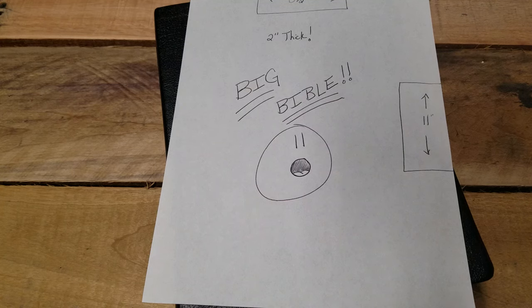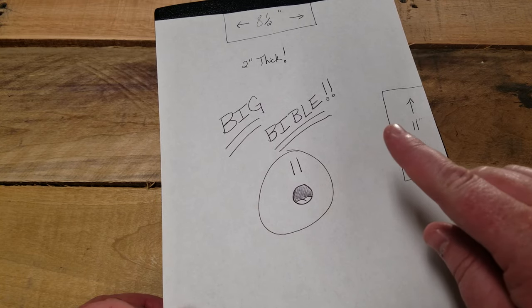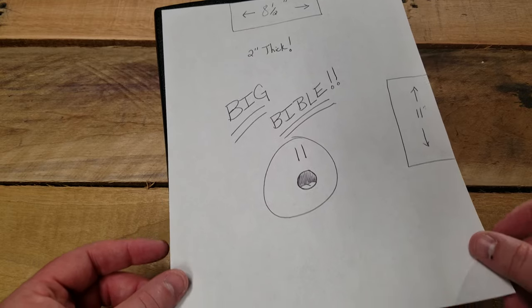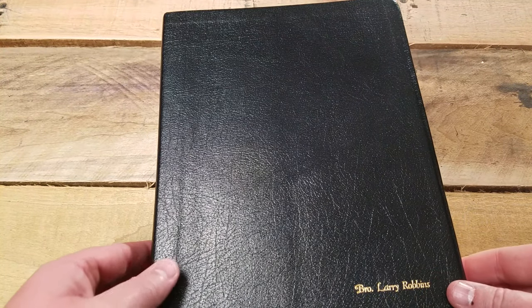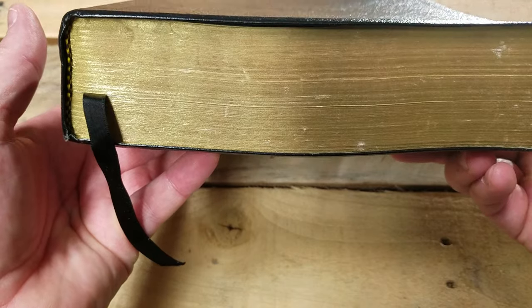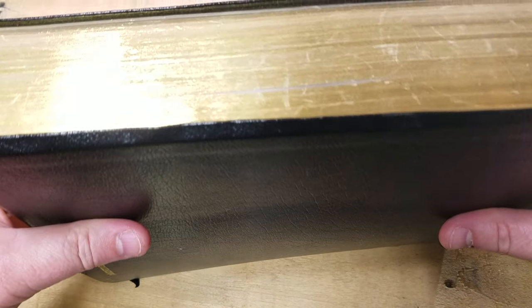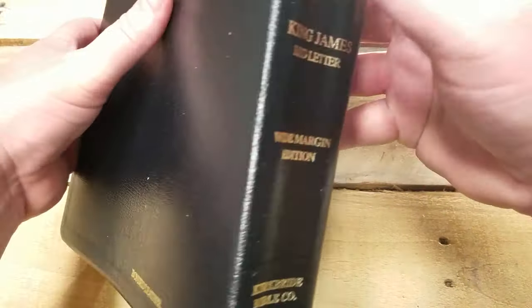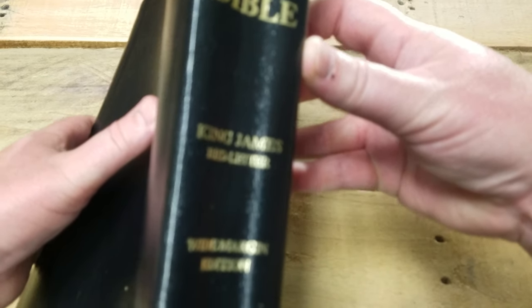Hello everyone and welcome to KJV Reviews. Tonight I have a special treat — I'll be reviewing a Thompson Chain large print wide margin Bible. This is a big Bible: two inches thick, eight and a half inches wide, eleven inches tall — the exact same size as standard printer paper. It's bonded leather, wide margin edition, Thompson Chain. It's got one ribbon marker, and this thing is a beast.